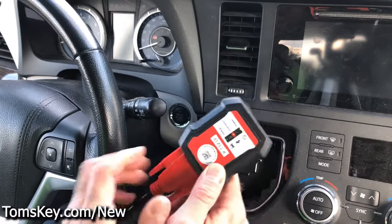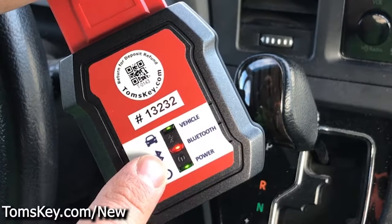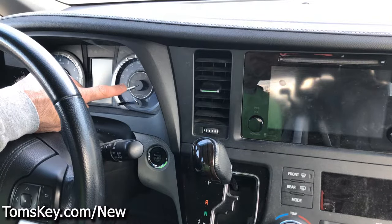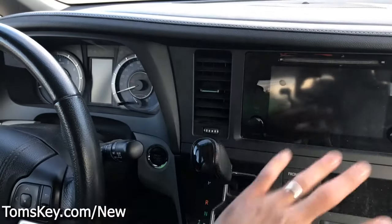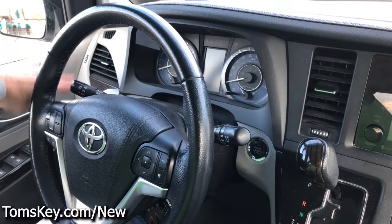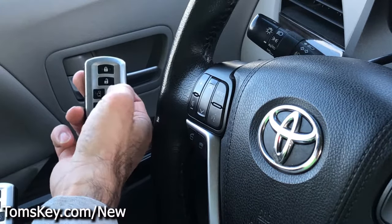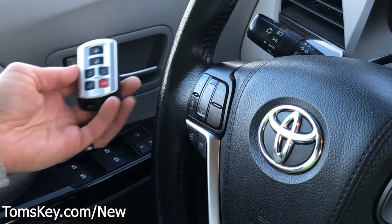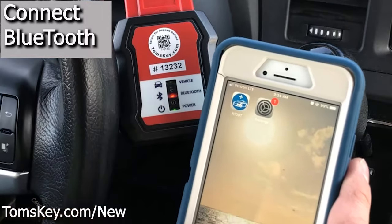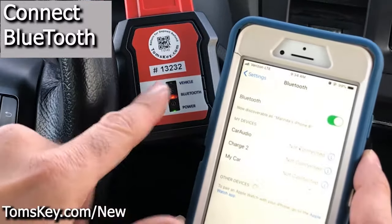You'll notice the programmer has a few lights: vehicle, Bluetooth, and power. The Bluetooth is red right now. There's also a serial number that we're going to need to activate it. Look around and find the blinking red security light — on this Sienna it's right here on the dashboard, on some vehicles it's over by the radio, occasionally up top, or on the far side. Now we've got our existing fob — it works and sounds the alarm. To connect, come into your phone's Bluetooth settings, be sure it's turned on, and let it search for the device.